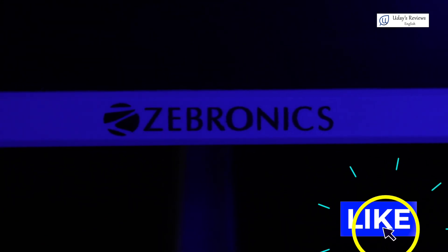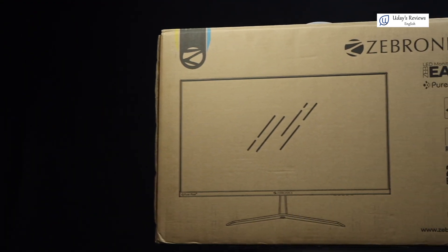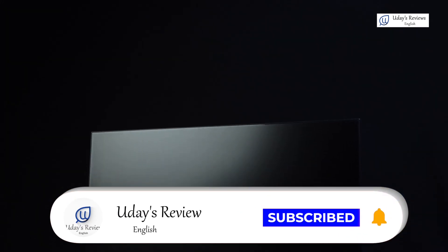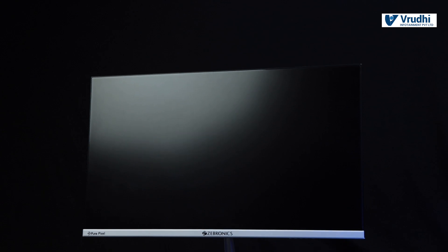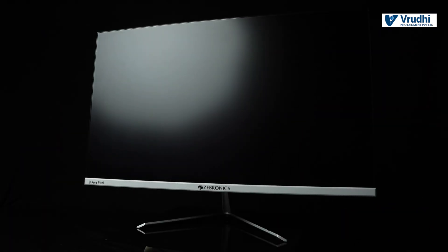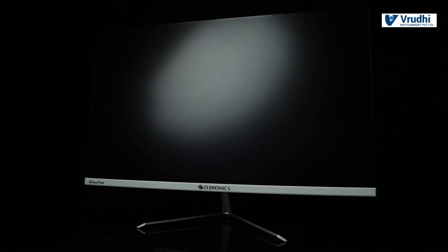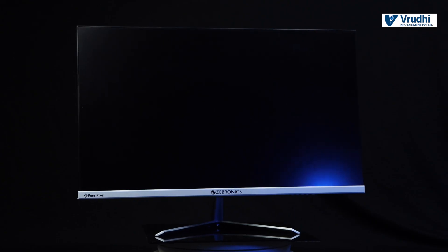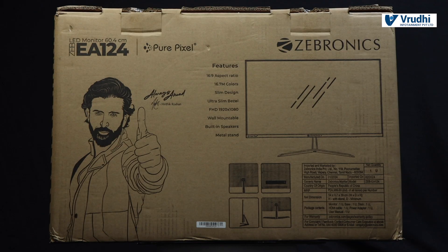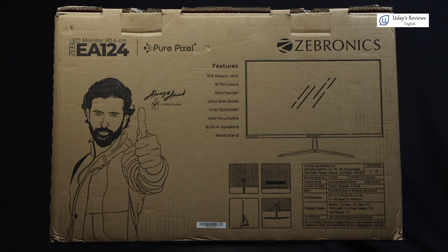We have come to the end of this video. Hope you liked it. If you are new to the channel, hit the subscribe button and press the notification bell so you will be notified when we post videos. If you have already subscribed, share it with your friends and family. If you have any feedback or comments, let us know in the comment section below. Thanks for joining us on this tech journey — see you in the next video. Until next time, stay safe, stay healthy. Bye.